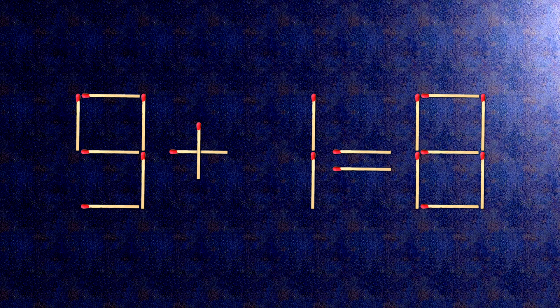How this puzzle is solved: all we need to do is move this match right here. When we check the condition, 8 plus 1 is 9. The task is done and the puzzle is solved.